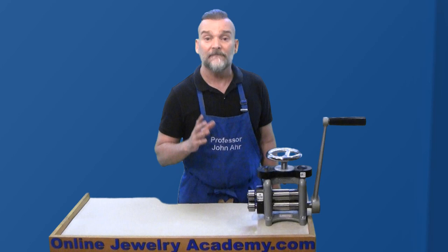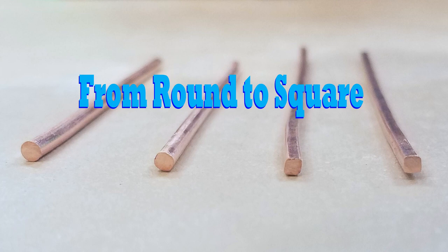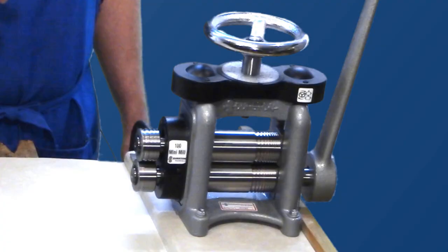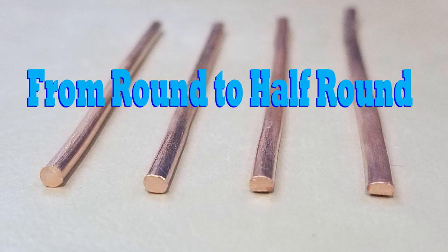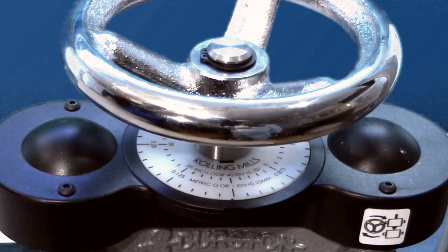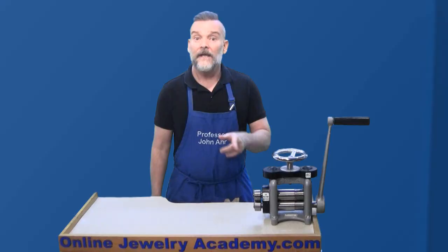This mini powerhouse can handle a maximum sheet thickness of 5 millimeters and a maximum wire thickness of 6.5 millimeters. This compact rolling mill offers nine square wire grooves that consistently roll your wires from 6.5 millimeters down to as small as 1 millimeter. It also features four half-round extension rollers to increase the versatility of your mill, and has a large, comfortable, easy-to-read calibrated dial and a wheel on top for ease of use.